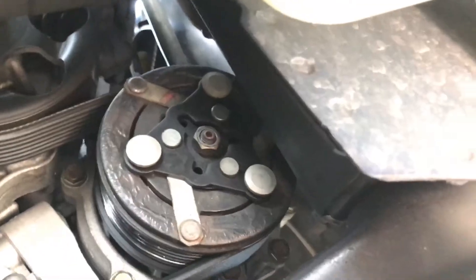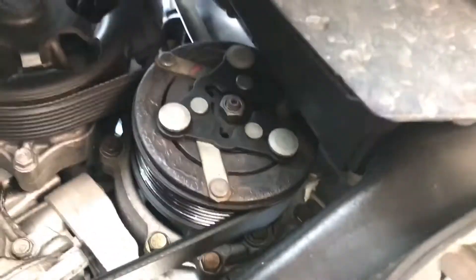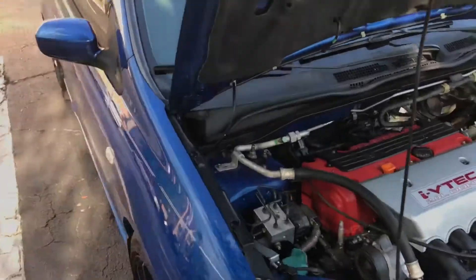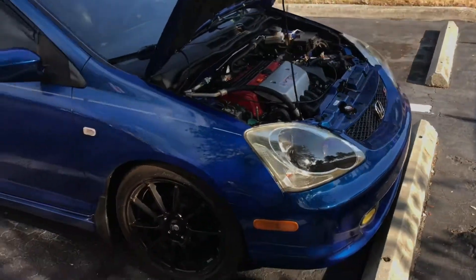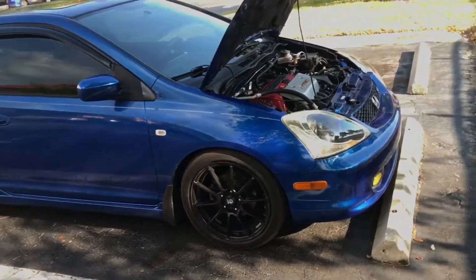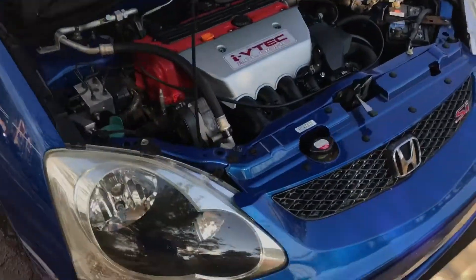I'm pretty sure it was locking up and burning the belt. There was some kind of massive internal failure with the AC compressor, and that really sucks because that's a $500 compressor. I really didn't want to have to pay for something like that — I'd rather buy normal or aftermarket car parts.